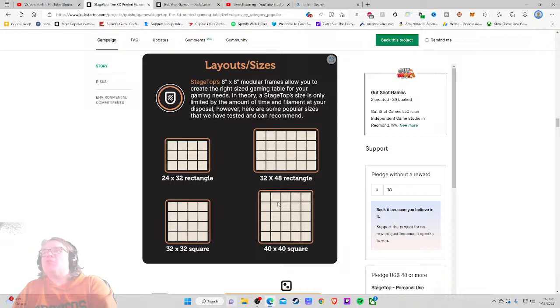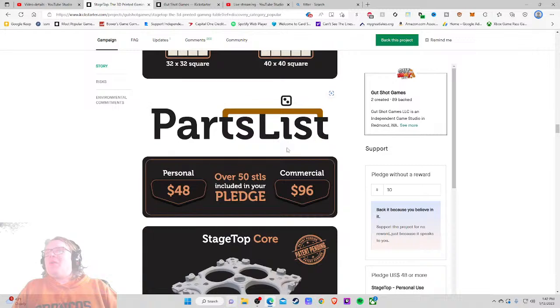Time and filament at your disposal — you just keep making more and more of these, and if a part breaks you can keep printing it off and replacing it. Wow, this is the future. I want to believe — this looks so awesome. Over 50 STL files included in your pledge. Personal tier — $48 bucks. That seems incredibly reasonable.